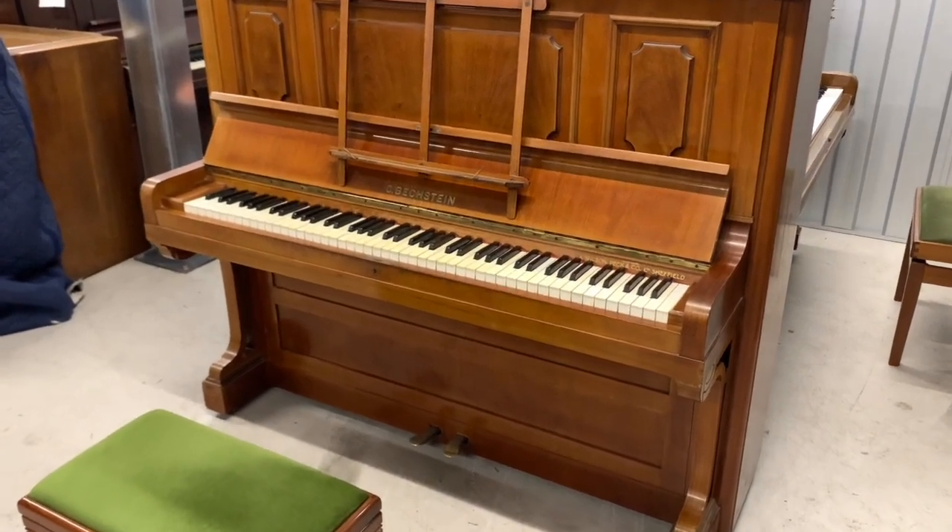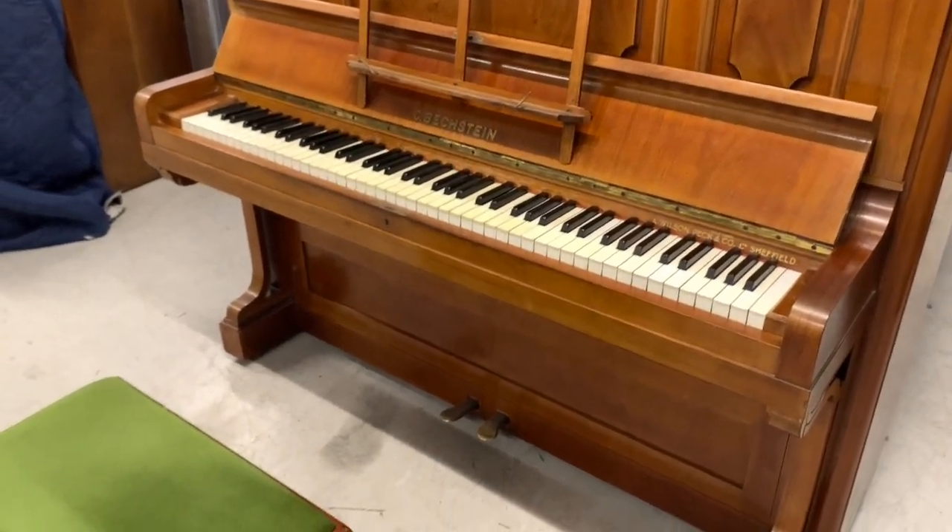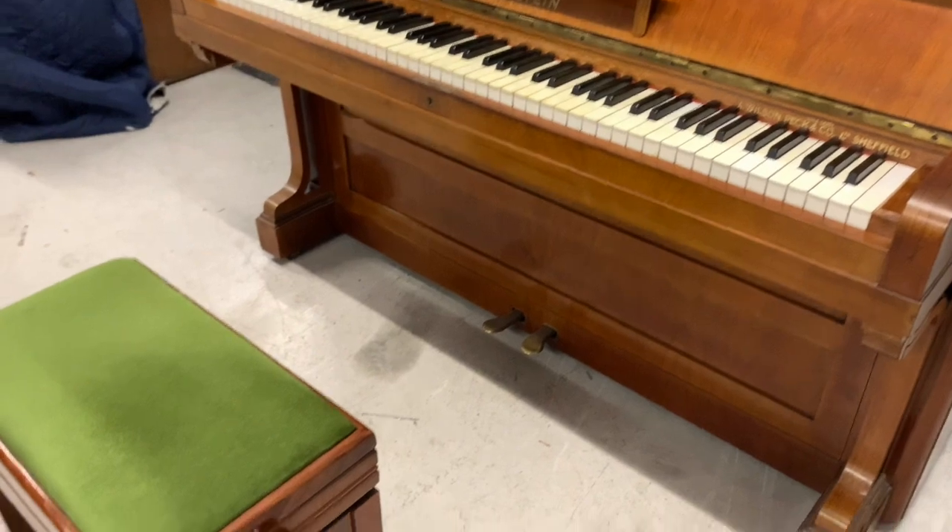Hello, this is a Model 8 Bechstein which has just come into stock, made in 1913. It's a model we love to source, so very grateful to get the piano.